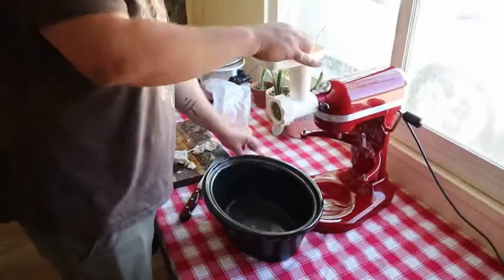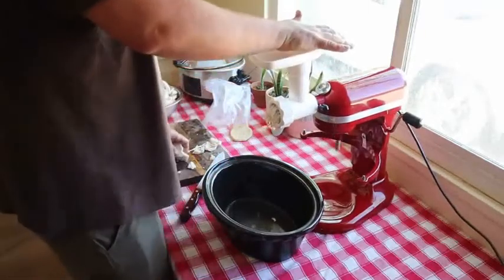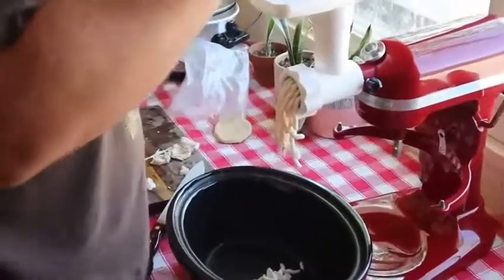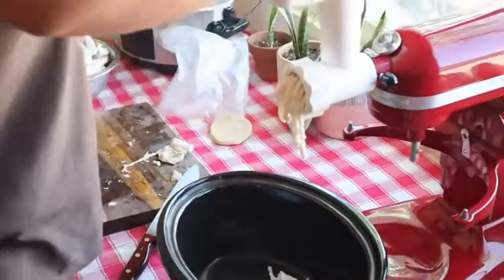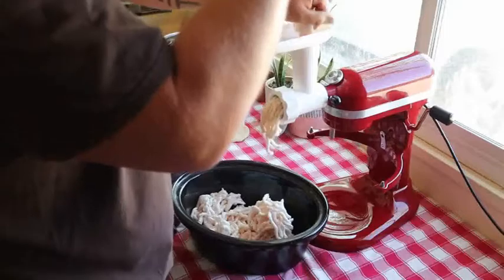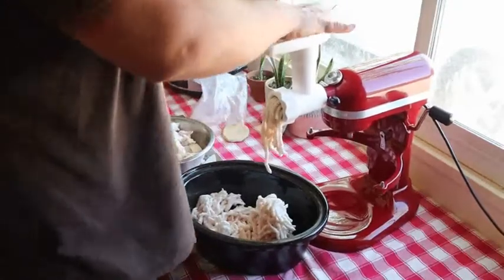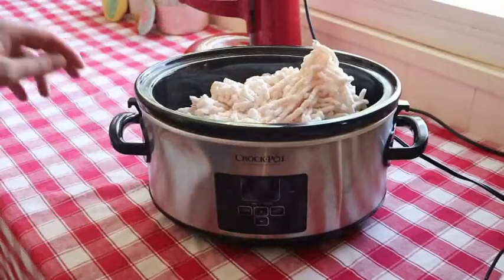He was just cutting the pig fat into smaller pieces so it could fit into the small hole in our grinder, and now he's just pushing the fat through, and it's going directly into our crockpot. It's not necessary to have a grinder — you could also just cut the pig fat into very small pieces before you start to render the lard in your crockpot.